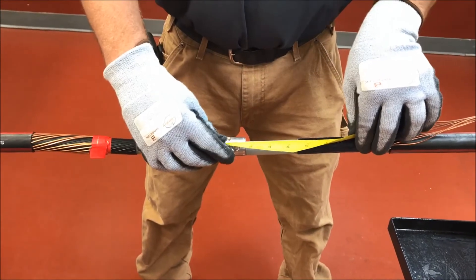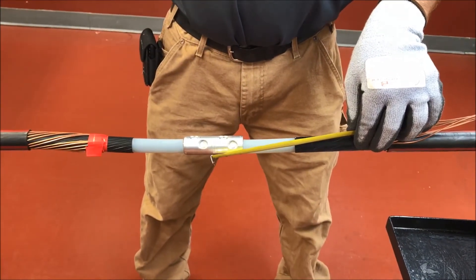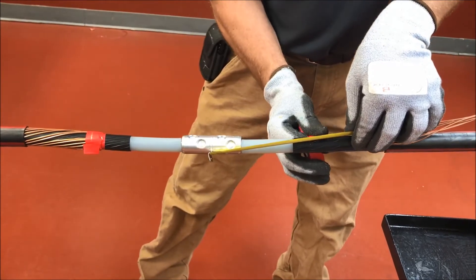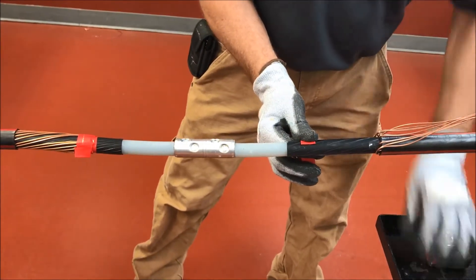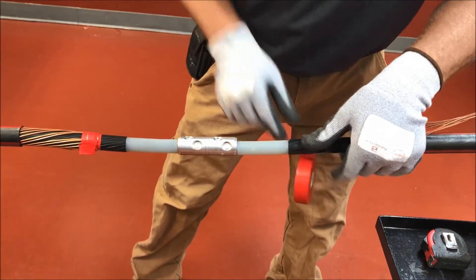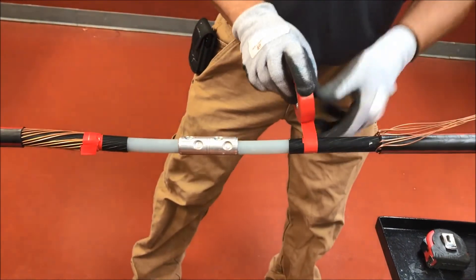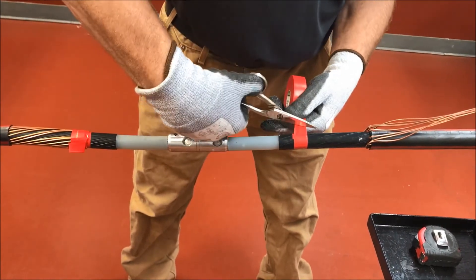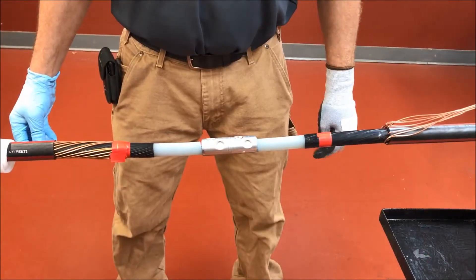Step 7: install tape mark. Install several turns of marking tape onto the cable semi-con. This will be a guide for installing the splice body. The tape should be installed on the opposite side from where the splice body is parked.